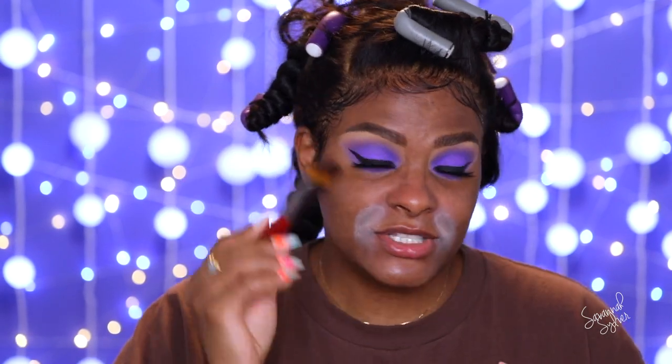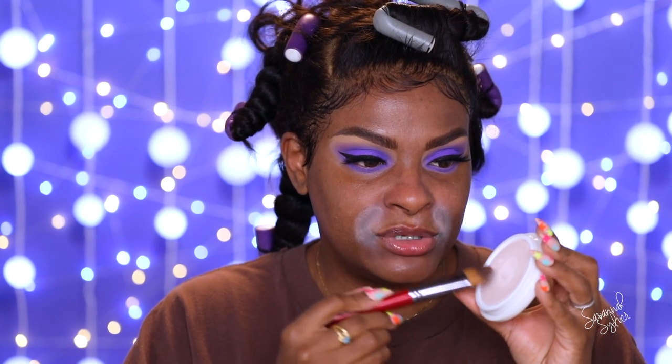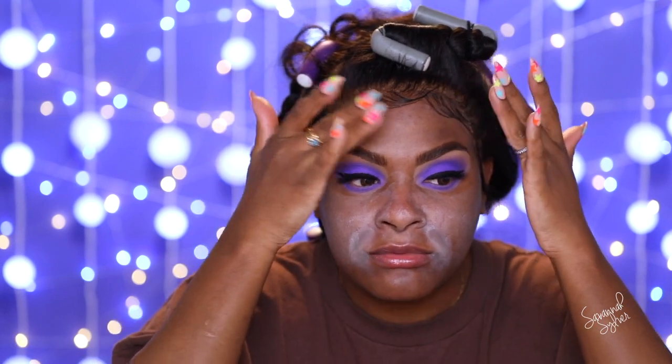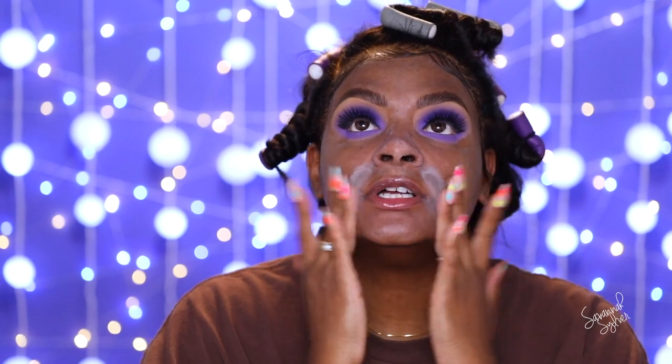For my final primer I have the Tatcha Silk Canvas primer — believe the hype, it really is good and it smells great. It's quite thick, like a little cake, and it smells 100% like Japanese skincare — every product I buy here in Japan has this scent. I just use a brush to pick it up and pat it into the skin, then use my fingers to work in the warmth. It fades out a little but it's so, so good. All of these steps together really go hand in hand.